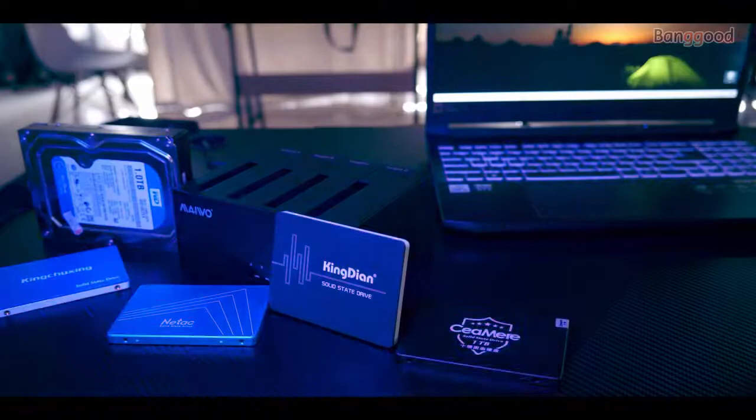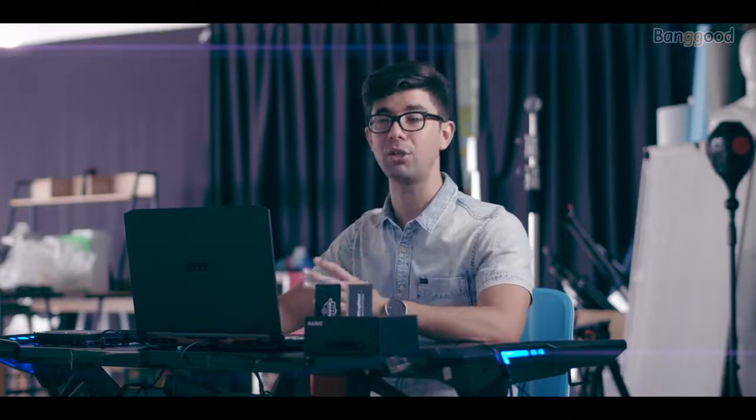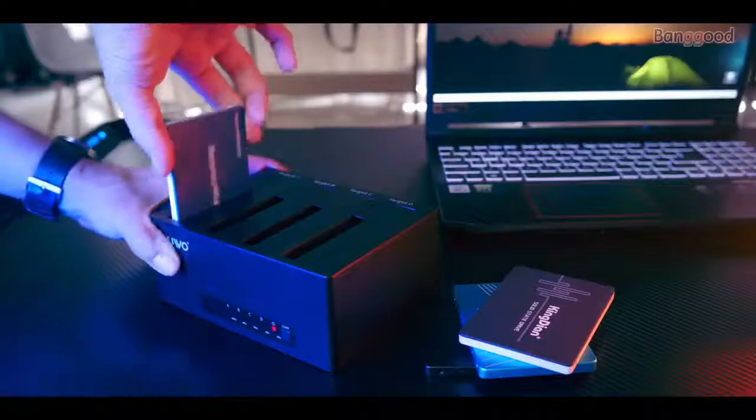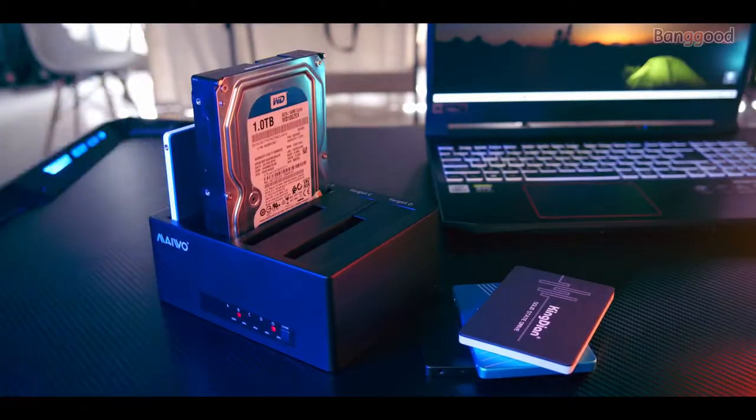At home I have many hard drives, whether they are SSD or just regular HDD drives laying around. Sometimes I need to actually backup all that information, or perhaps just check what they have. Using the Mable 4 bay unit, I can easily do that — I just need to find the drive, insert it into the unit, and right away I can access it in my computer or notebook.